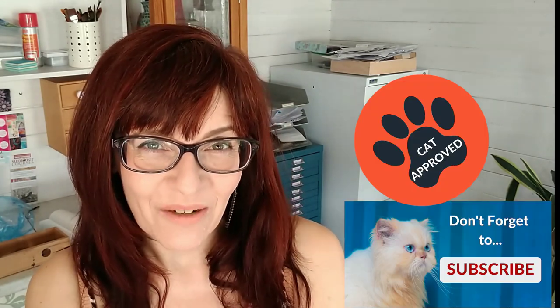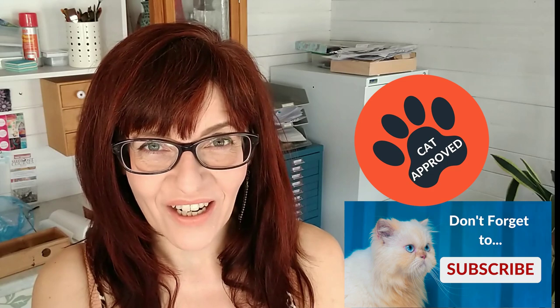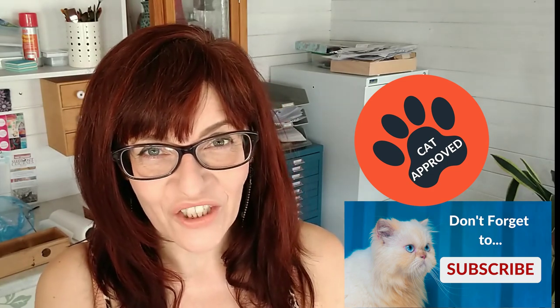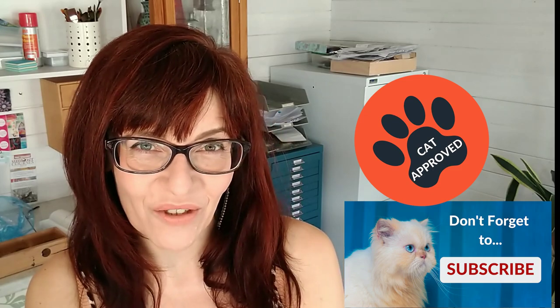Welcome back to my channel. If we haven't met before, my name is Michelle, and on this channel you'll find art tips and techniques — particularly watercolour training — and business and social media training for artists, so please do consider subscribing. If you click the bell notification you'll get notified every time I have a new video for you.